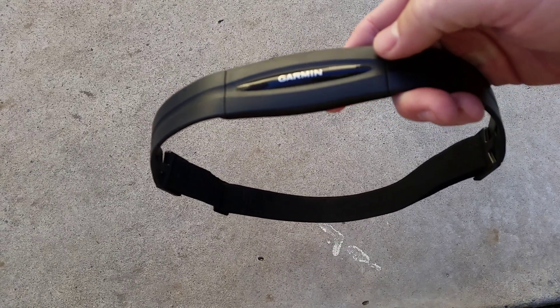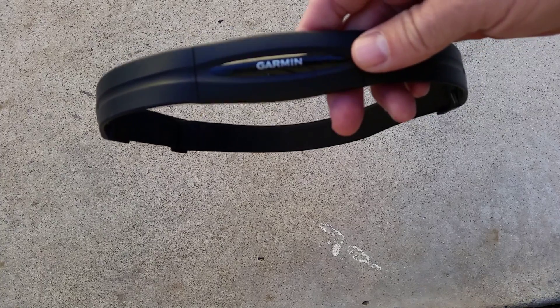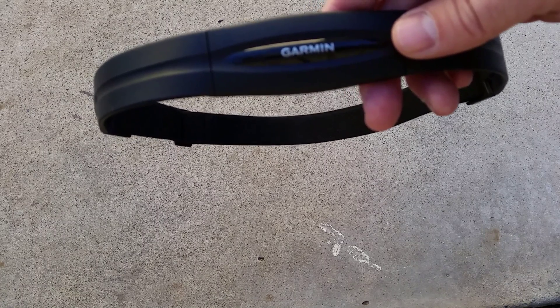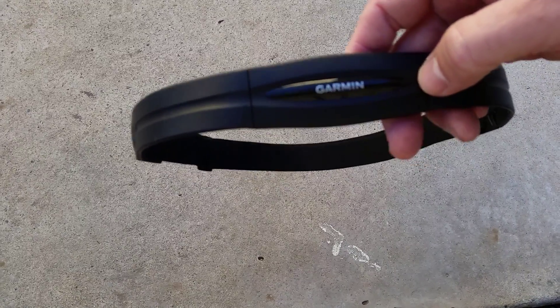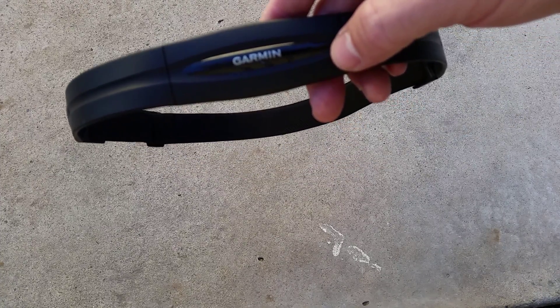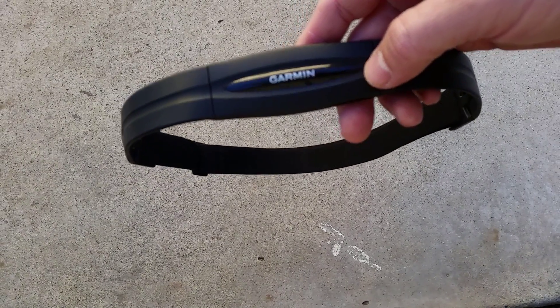They also make heart rate monitors with Bluetooth capability, and most phones have Bluetooth. There are some issues with using Bluetooth headphones and a Bluetooth heart rate monitor at the same time, so you're going to have to do your research if you want to use a bunch of different devices and figure out if they're going to work together when you are riding your mountain bike.